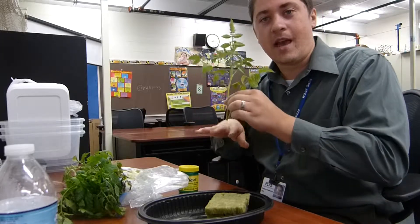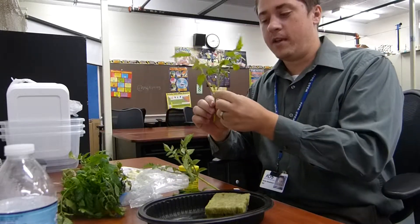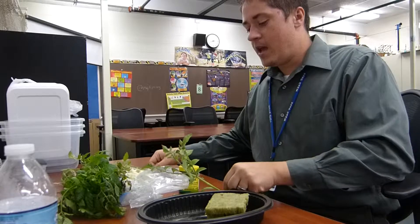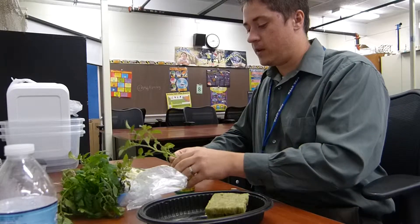So basically I clipped the end of the vine. You can also clip what's called a sucker, which is a branch in the middle between two branches or the main stem. All we have to do is take those clippings — I had them soaking in water last night to prep them for this video.